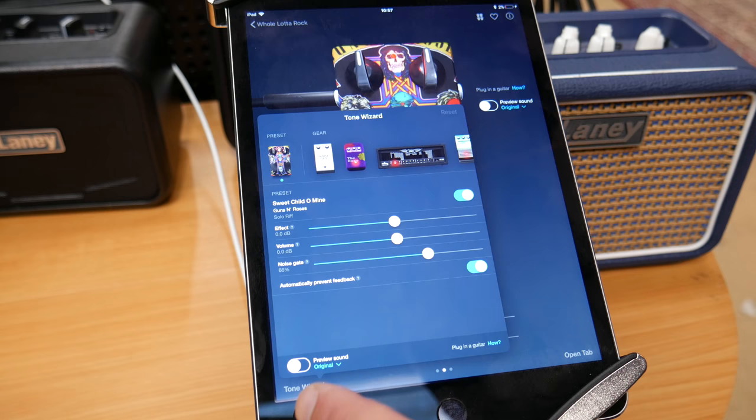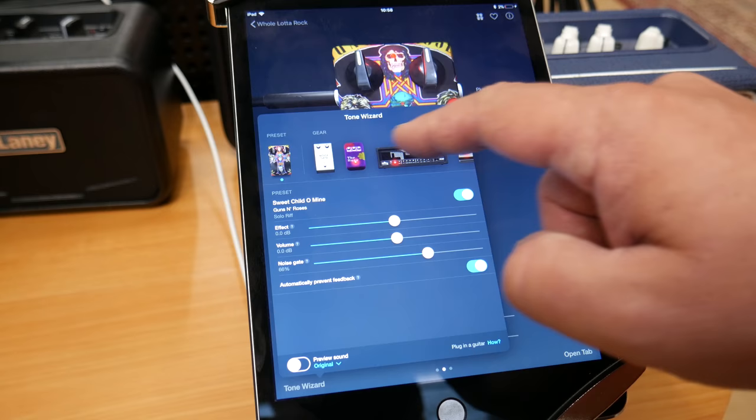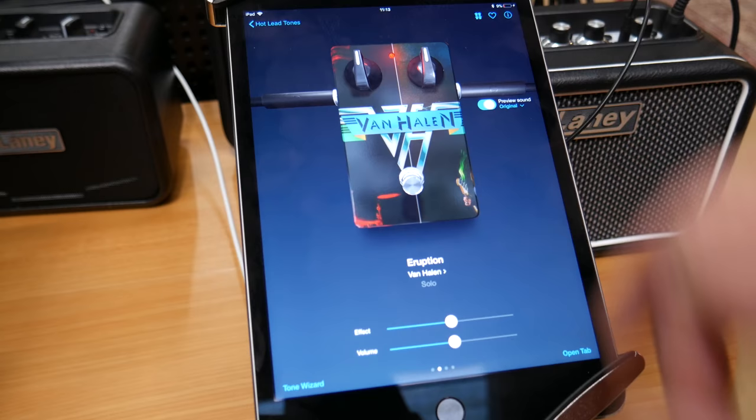By updating the ToneBridge app you've now got access to Tone Wizard, and this is a really cool feature which will allow you to choose any of the patches that you've already been using and then go and modify it, so you can go into the actual construction of the tone and you can change settings on pedals, amplifiers, mics, mic placement — you name it and it's really really easy to do. So here's a really quick example of us using the preview sound and altering some of the settings in Tone Wizard.